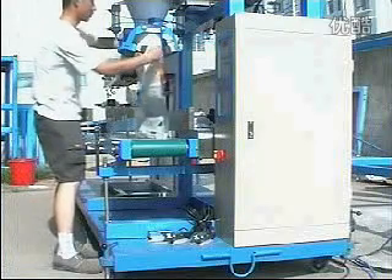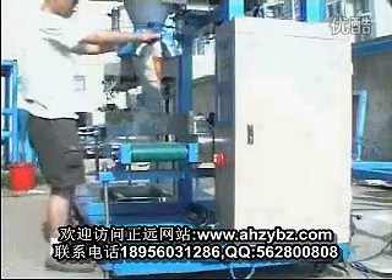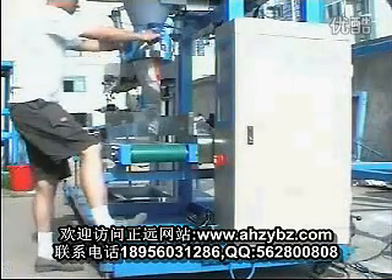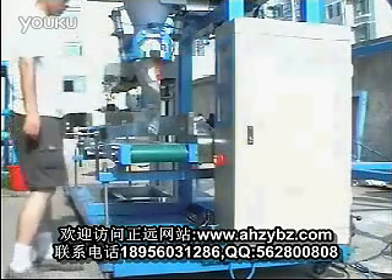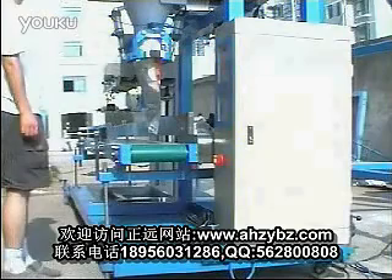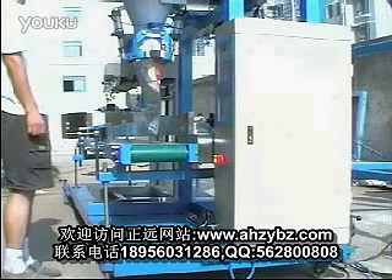Now we put the bag on the clamping box. Press foot switch for clamping. The bag will be clamped. Press start foot switch. Now the machine will start.